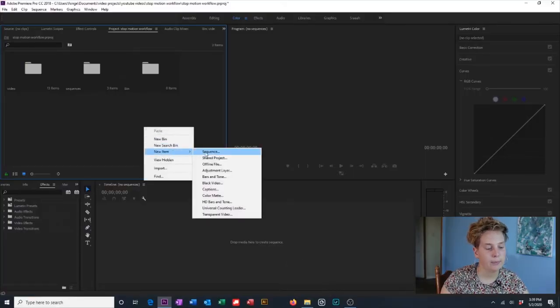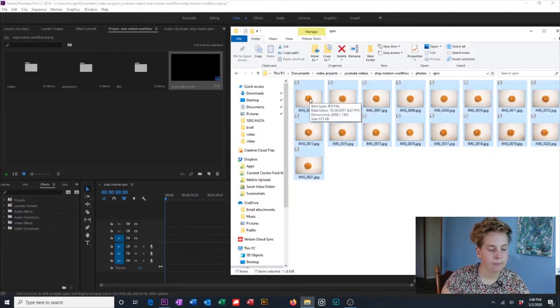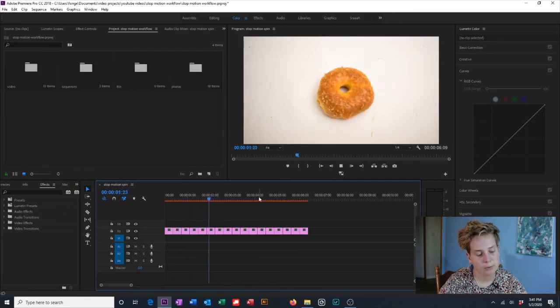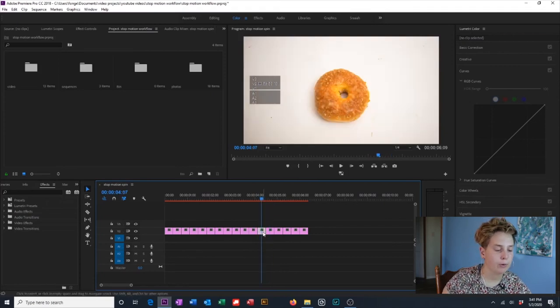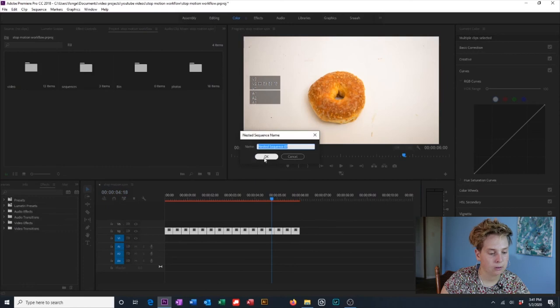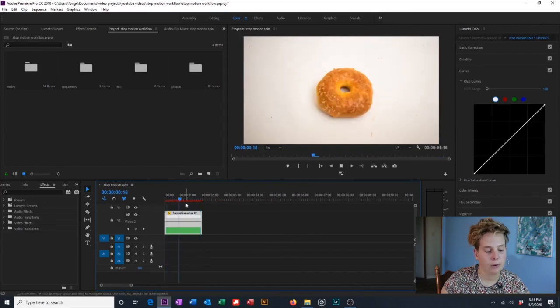Now I've opened Premiere Pro. I've created a new sequence by going to New Item, Sequence. I'm going to drag these images from the folder that I saved them in onto our sequence. I'm going to create a new bin called Photos and stick them in there. I'm going through our sequence and making sure that everything's in the correct order — I had one photo where I took two of the same frame, so I got rid of it. Now I'm going to select all of our images, right-click, and hit Nest. This has turned all of our photos into one video.